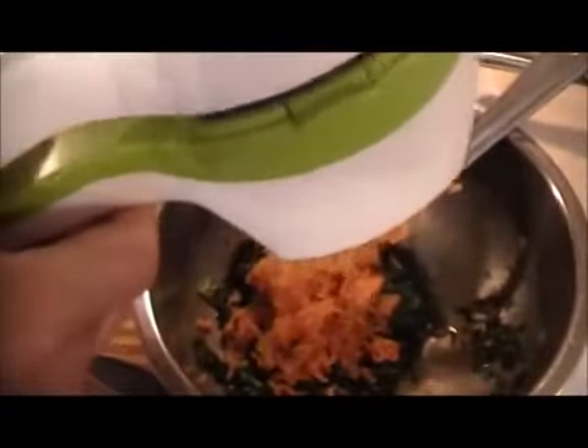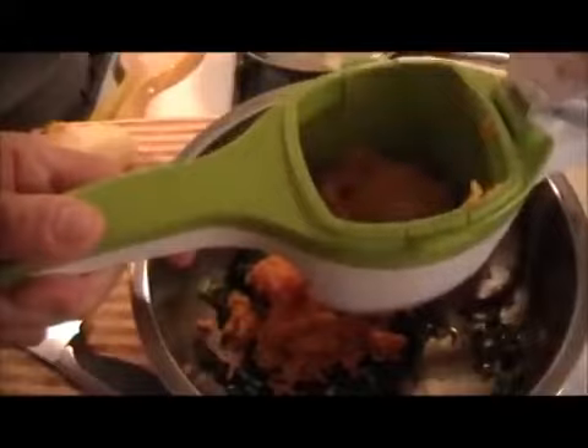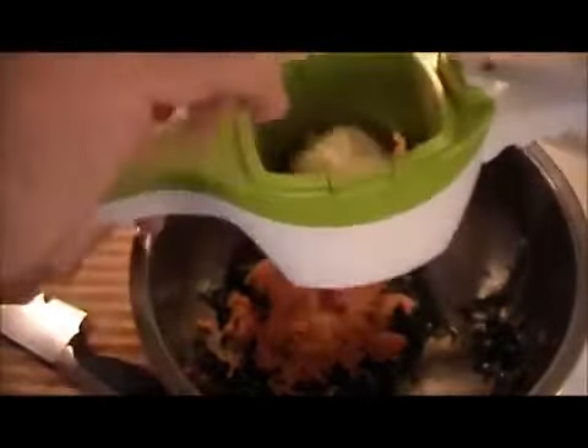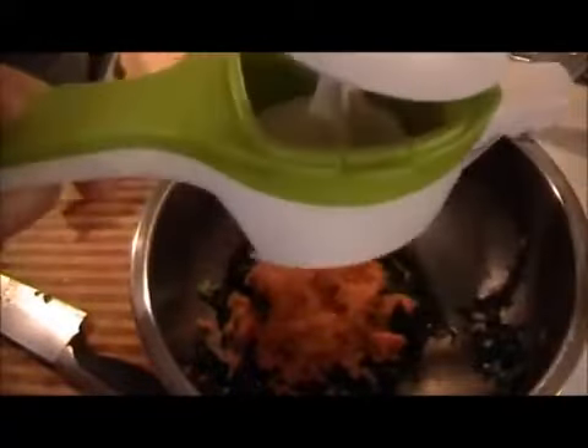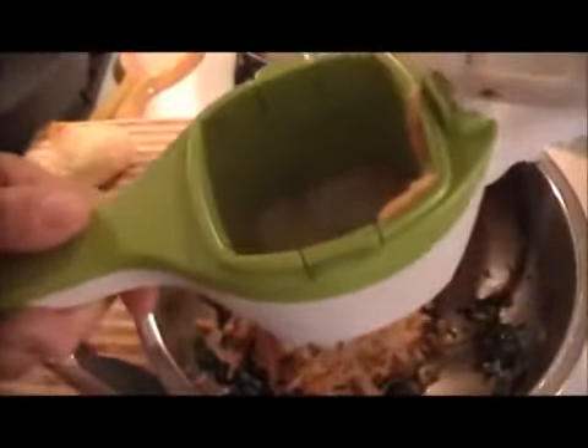Now sweet potato is much more moist, so we're going to make a test and make sure that it works before we go about breading it. And we're not going to waste any potato either. This might have been easier if I did it when the potatoes were warm, which I know I should have done but I didn't. And whatever's left here I'm not going to lose — I'll just chop it up with a knife.